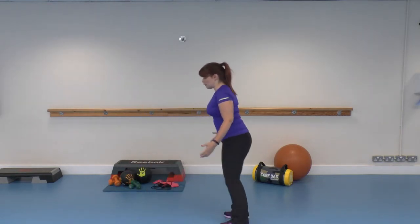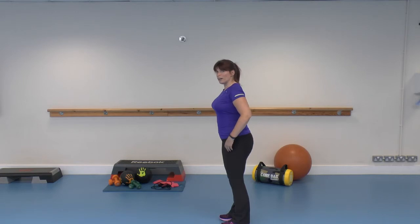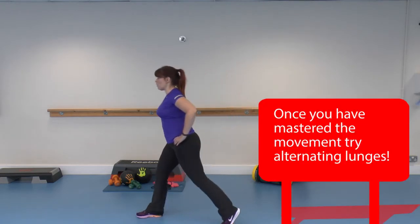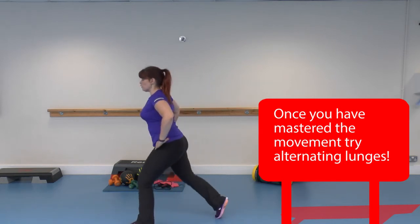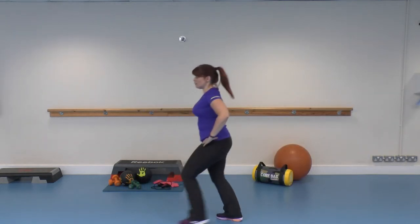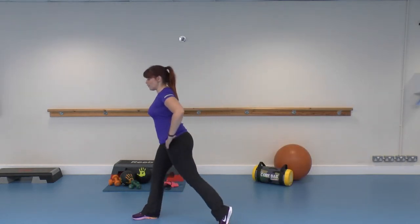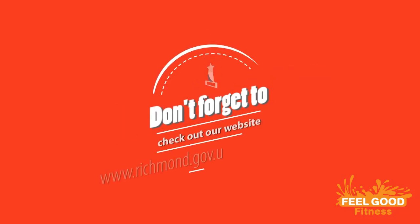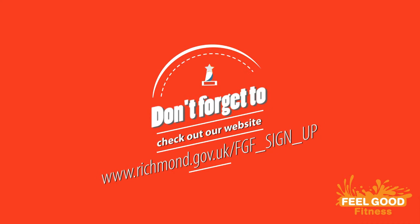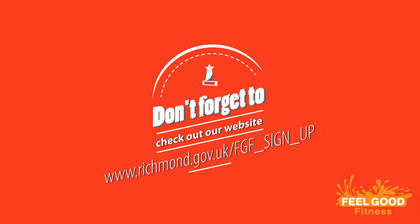It makes you much more stable. This is what we're working on — it's not about alternating lunges. Really simple, really effective. And you can add to it — add weight, add variations. Once you get used to doing it well, you can progress from there.